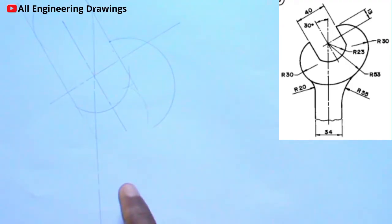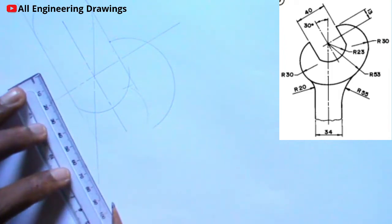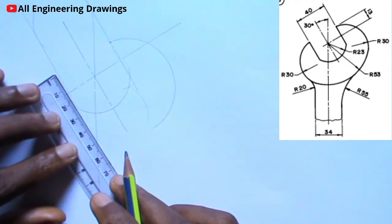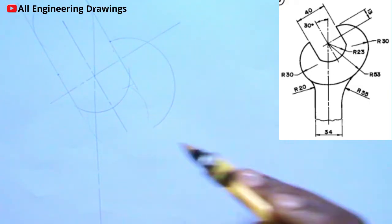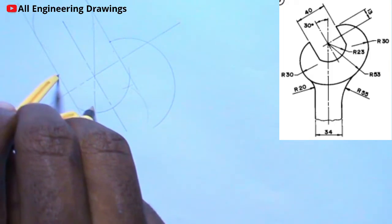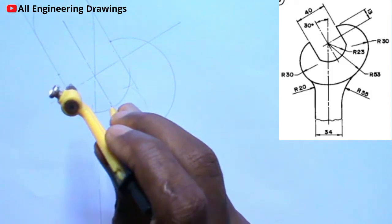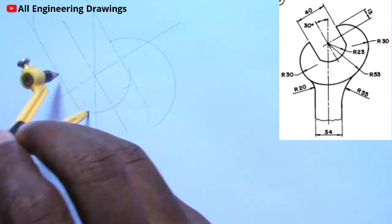I will also repeat the same procedure for this side. First, I will mark a point 13mm from this point here. Then with my compass adjusted to 13mm, I will place my compass on the point I marked, then I will cut an arc to intersect this previous arc. After that, I will place my compass on the point where the arc intersects, then I will produce another arc.